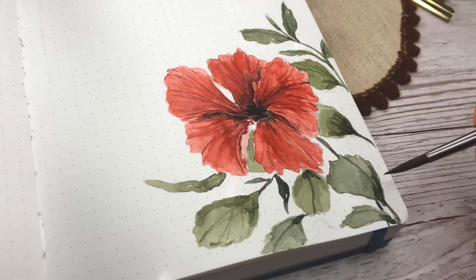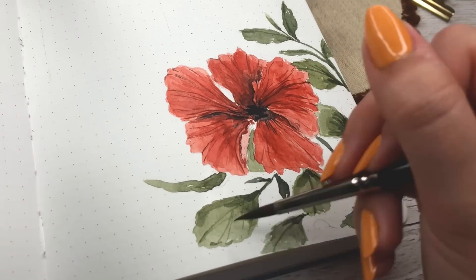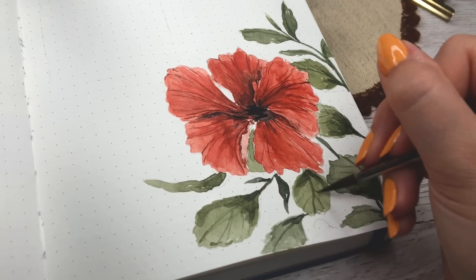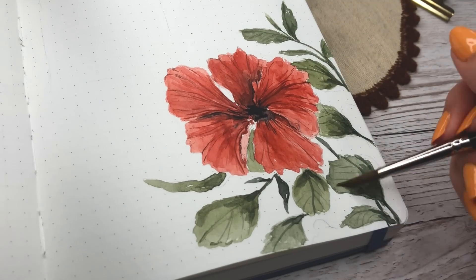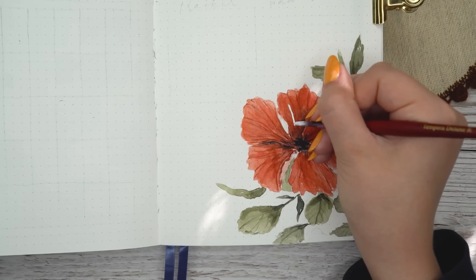Hibiscus flowers also have this interesting center antenna. I just used white gouache for it, even though in reality I think it's a little different in color — but that's fine.